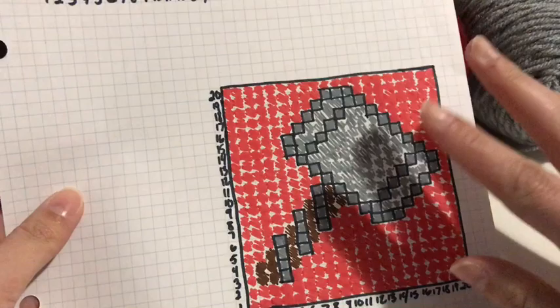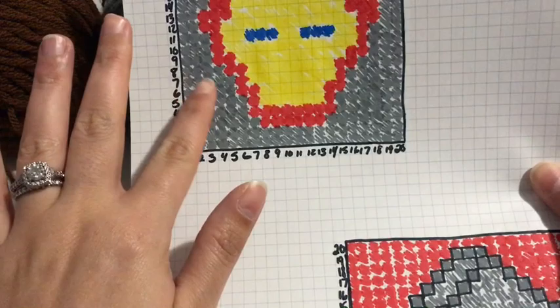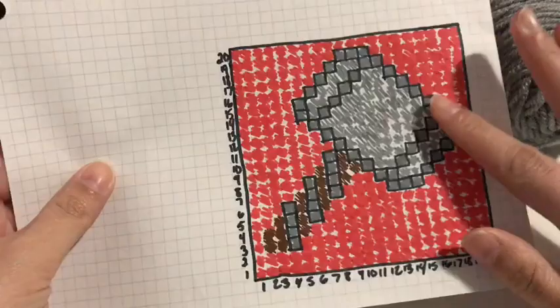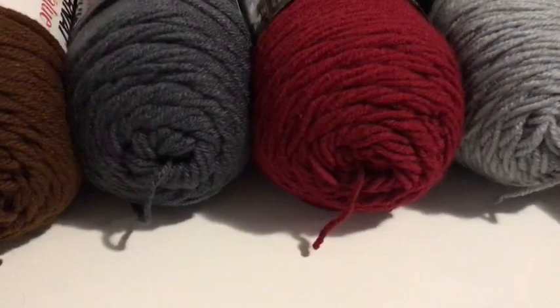I'm going to be showing you Thor's hammer a little bit today. I'm not going to be doing a full tutorial on it only because of all the color changes there are for these. But right now I'm just going to show you a little bit of how I do the Thor's hammer one.